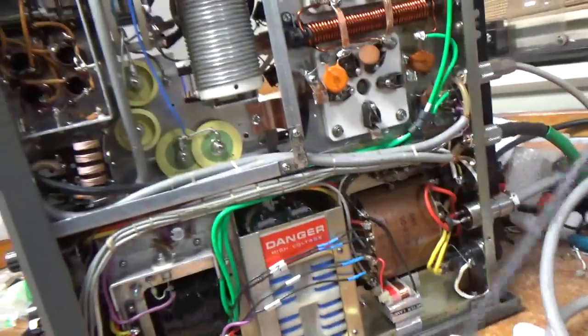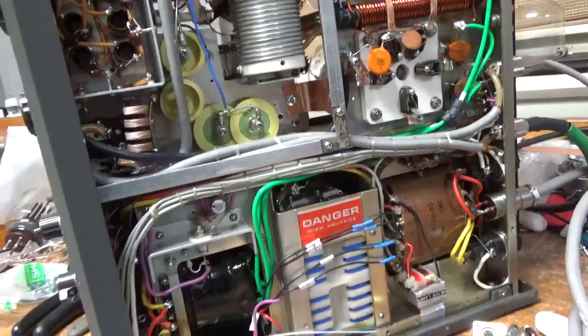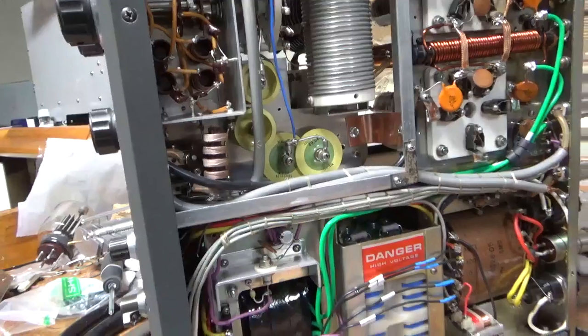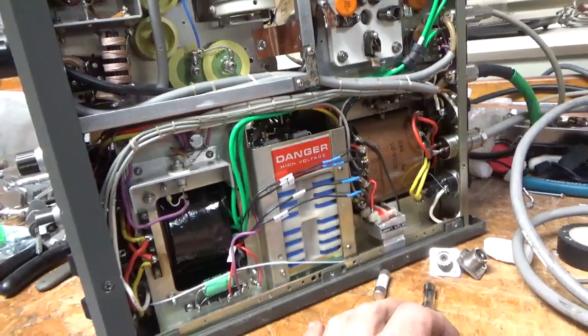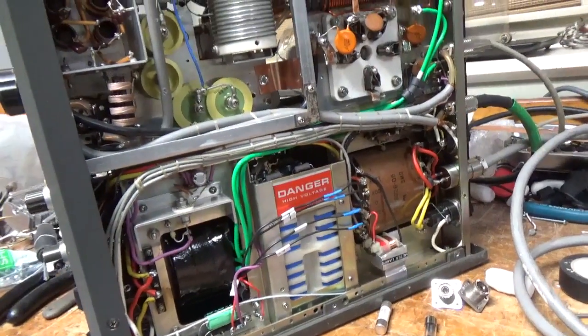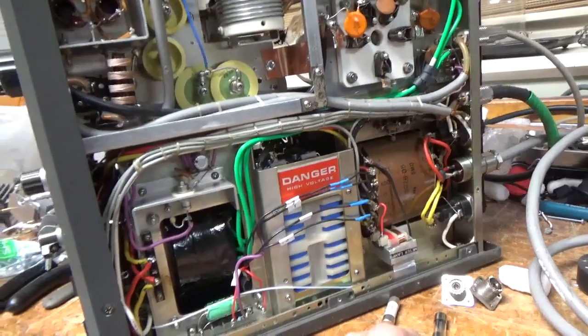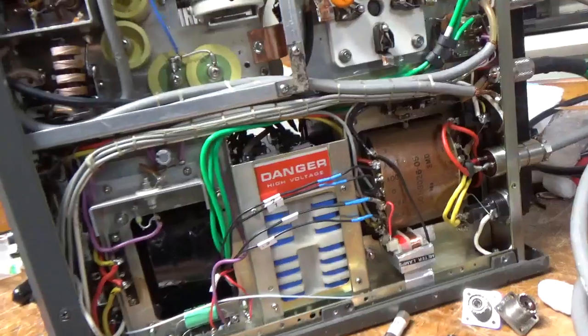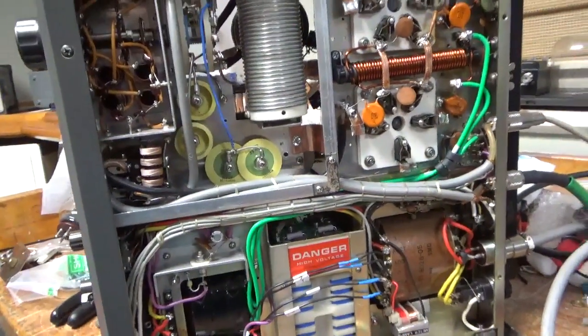If you need an amplifier repaired, feel free to give me a call. My phone number is 203-892-4119 and my website is AmpRepairGuy.com. Thanks for watching. Please like, share, and subscribe — I'd really appreciate it. 73.